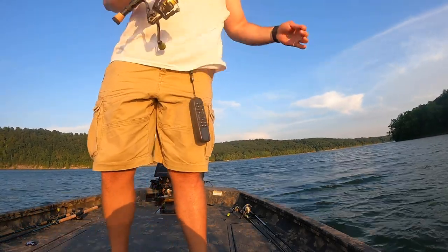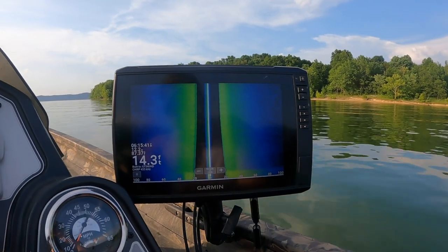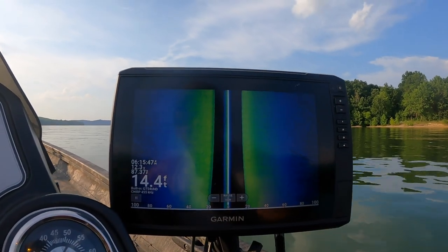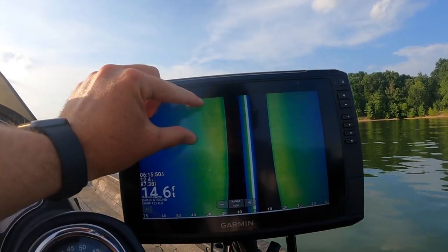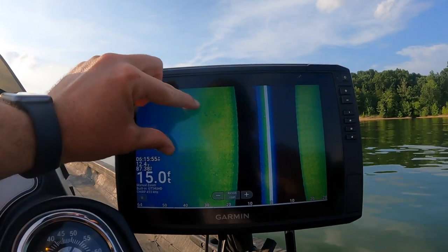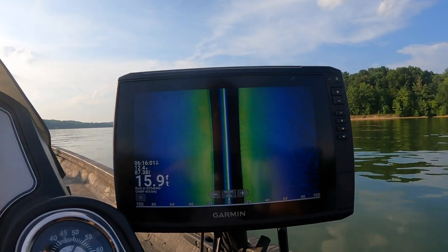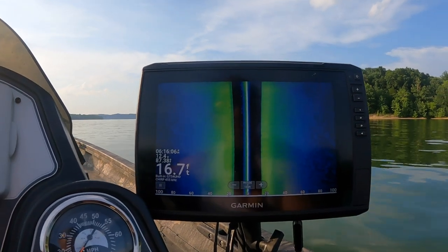Thank you for joining us. We're running a side view scan to see if we can find some fish. There's a little something right there but it ain't a whole lot. We can zoom in on it — could just be a couple fish sitting there, could be bass or something. We're in 15 foot of water.